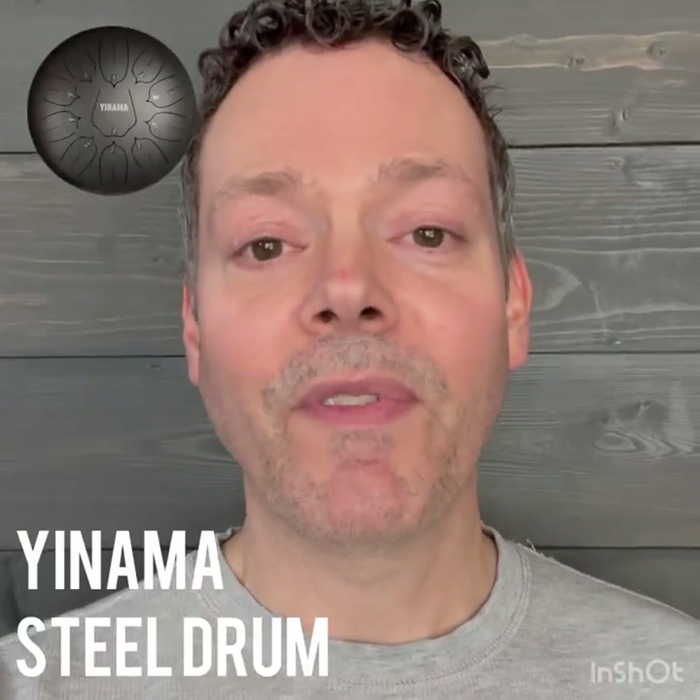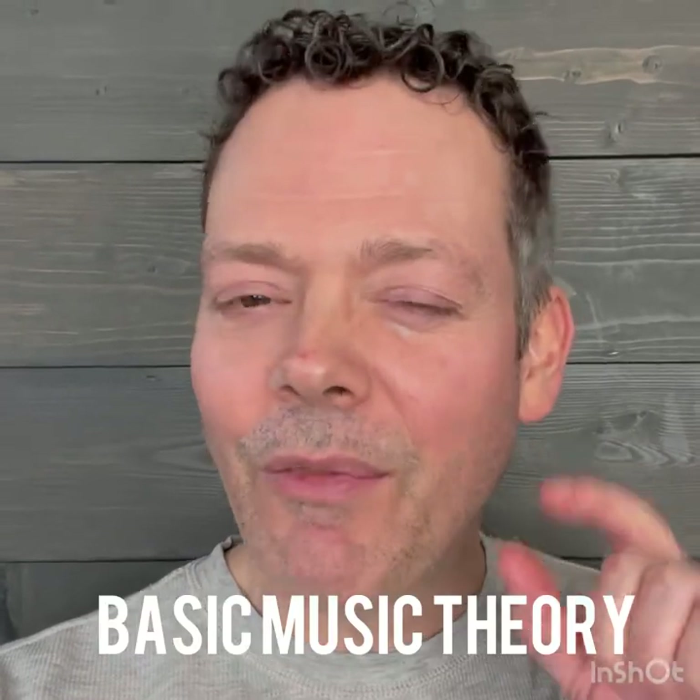Today I'm going to talk about my Yanama steel drum and why it's such a versatile instrument by going into a little bit of music theory.